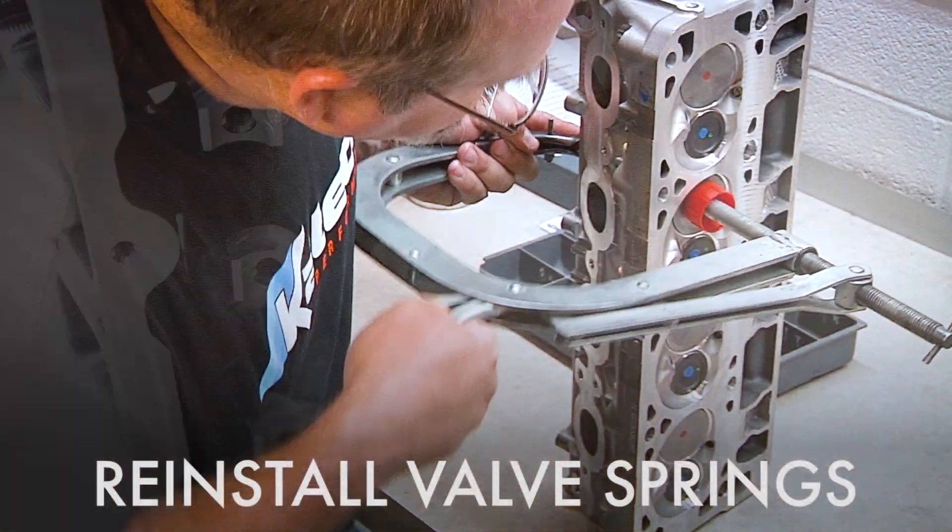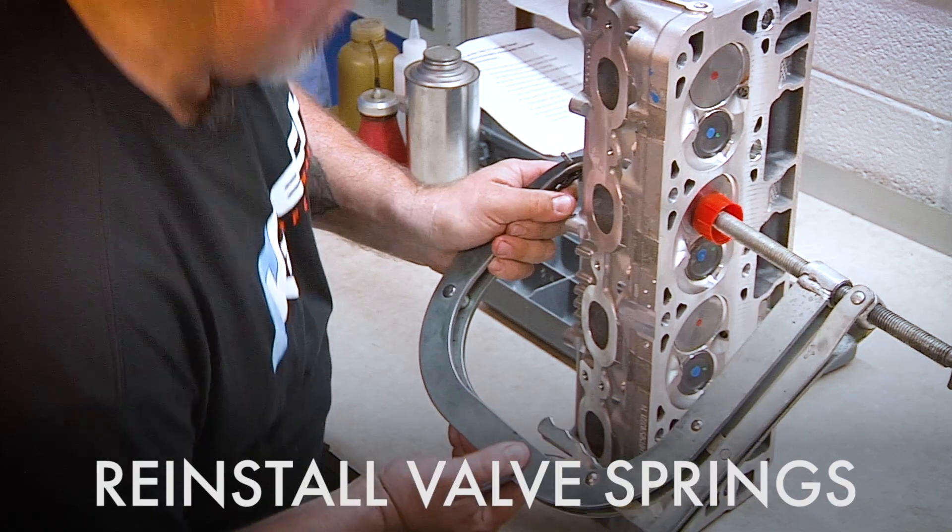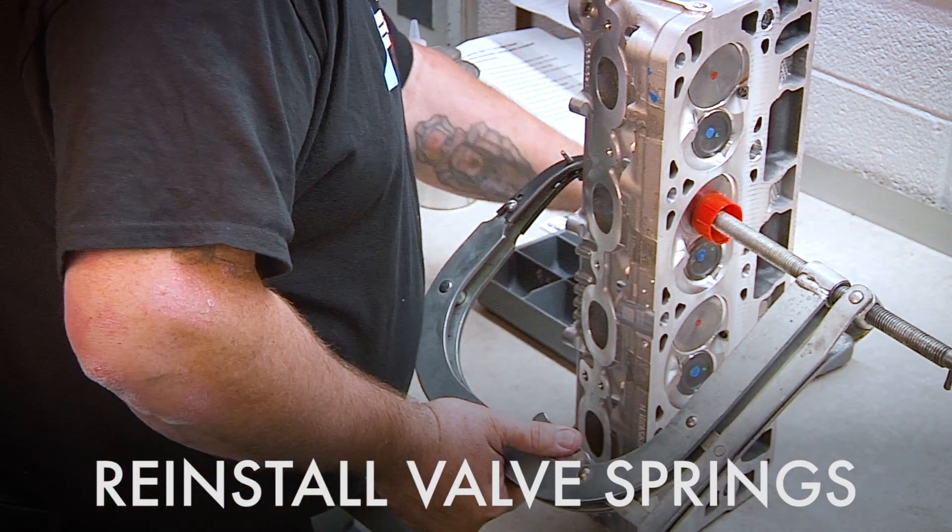Our seals are on and the valves are installed. The last step is to install the springs — the valve springs.